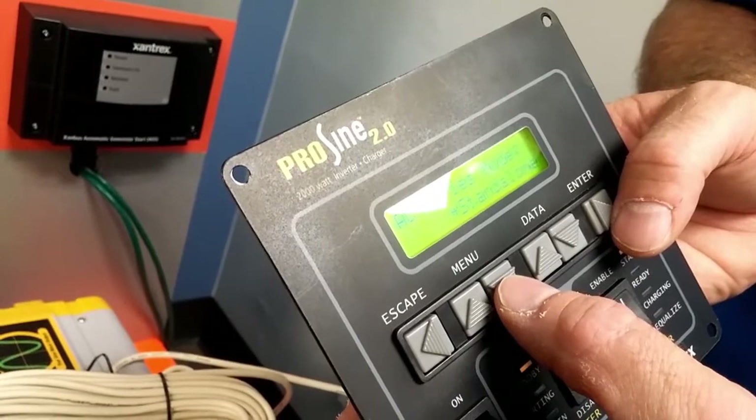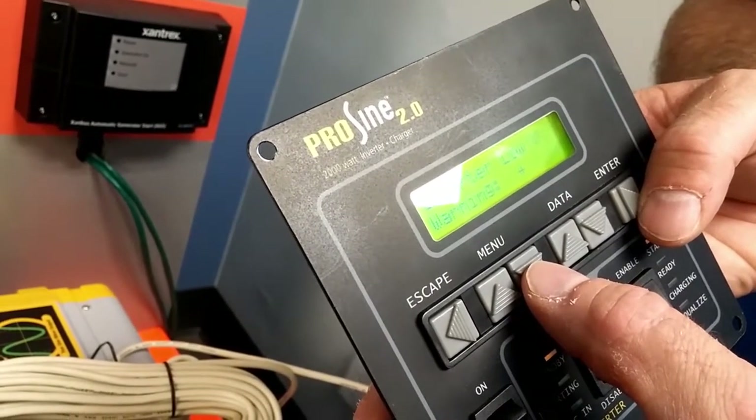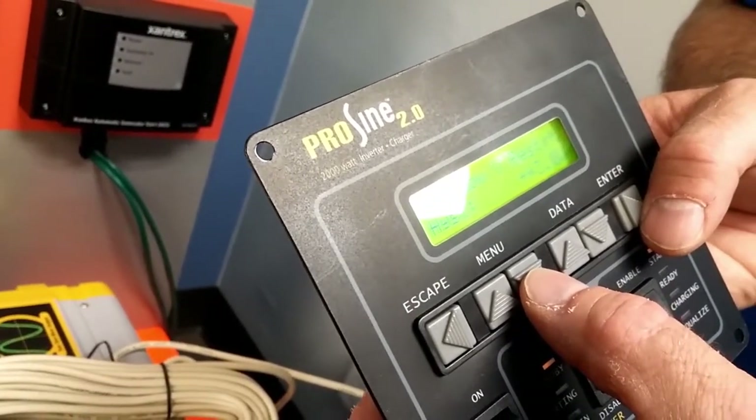Standalone mode is for a single unit. Low voltage shutdown, low voltage warning, and low voltage restart are also available settings.